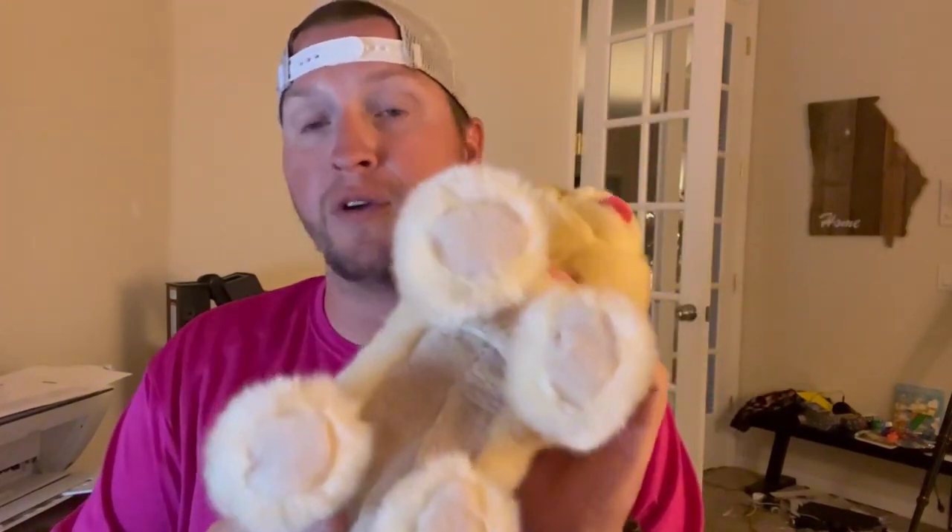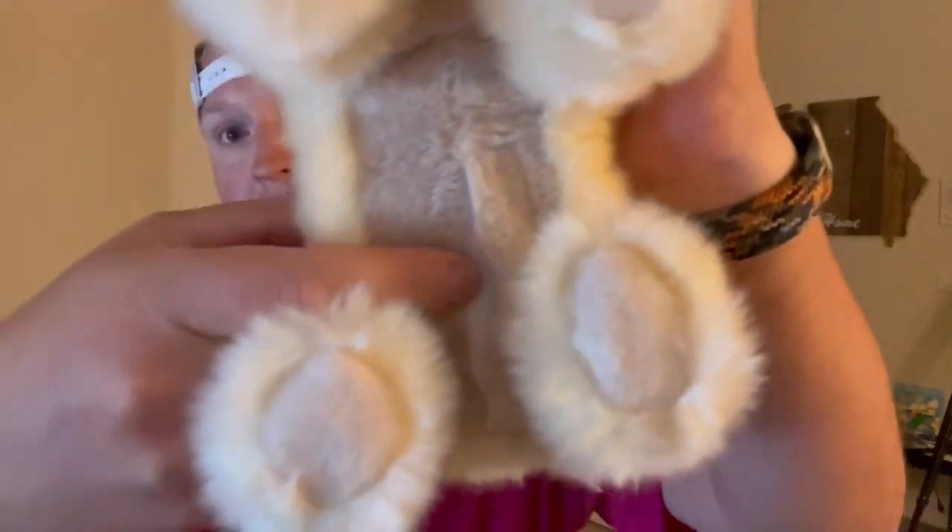Check out this cute little plush super soft Pomeranian that I picked up recently. This is a battery operated toy — it takes three AA batteries. You open up right here, put them in, and then flip the switch and it's ready to go.